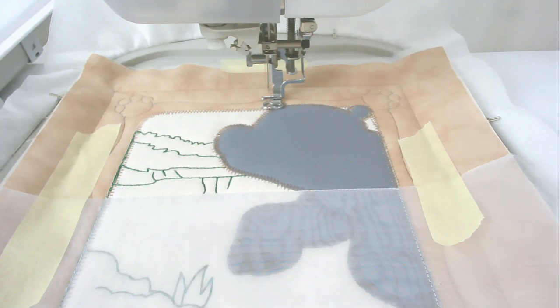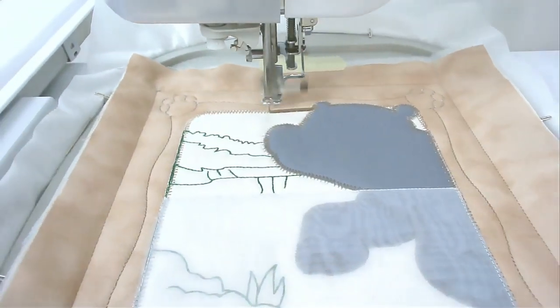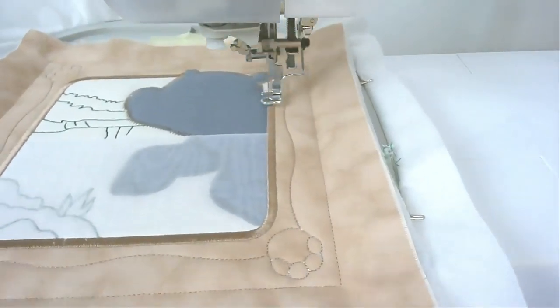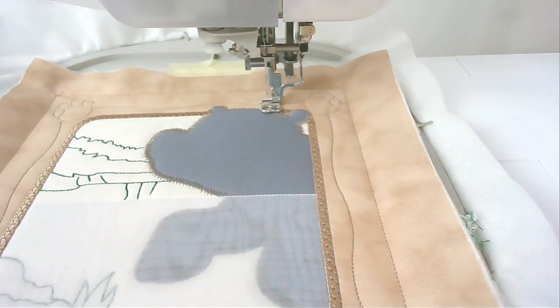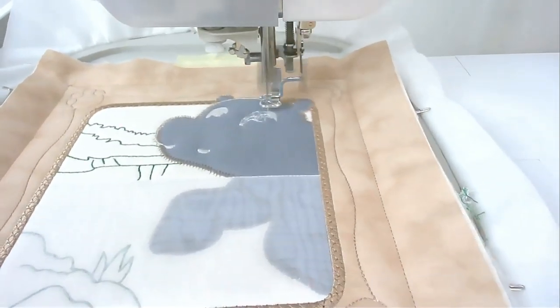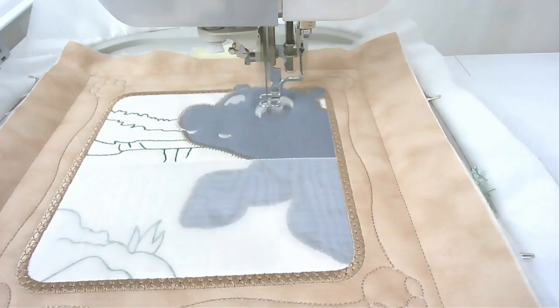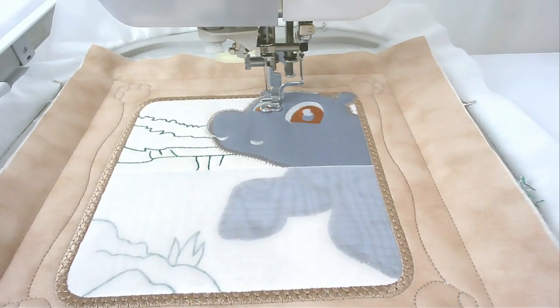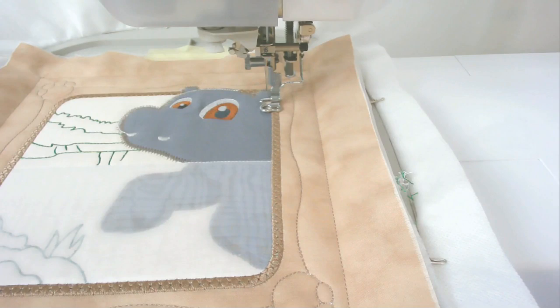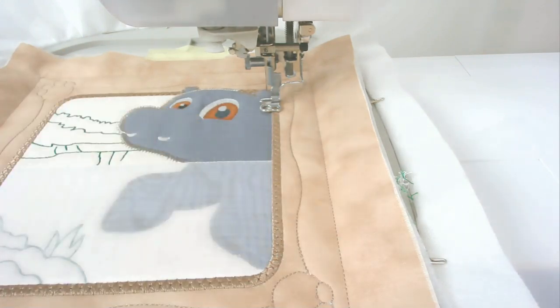I've removed the tape and changed my thread to light brown. Stitch around number twelve, which is going to do the satin stitching around here. Change your thread to white because next is the white of the eyes - stitch round number thirteen. Change your thread to whatever color you want for the iris and stitch round number fourteen - I've changed mine to dark brown. Change your thread to black and stitch round number fifteen, which is going to be the black of the eyes.